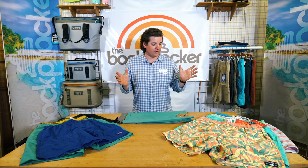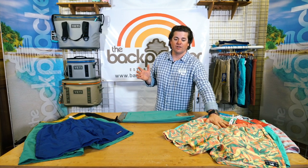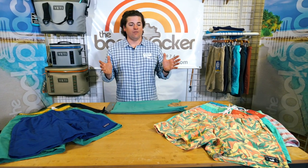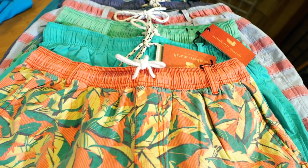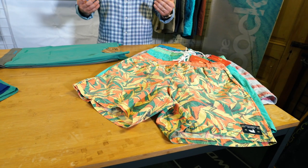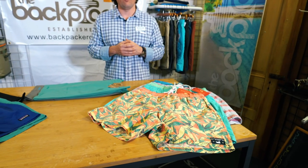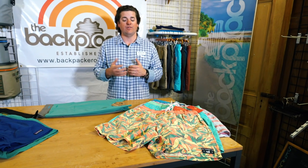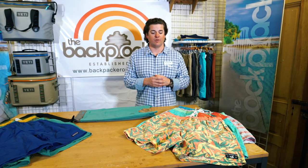The first short I'm going to talk about is the Southern Marsh Dockside Trunk. This is a great short if you like to have a little bit of fun with color and assortment in your trunk wardrobe. I'm a little bit shorter — at 5'9", they hit just above my knee with a seven inch inseam, making them a great size if you like a short above the knee.